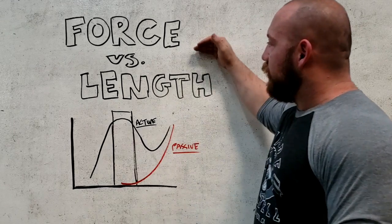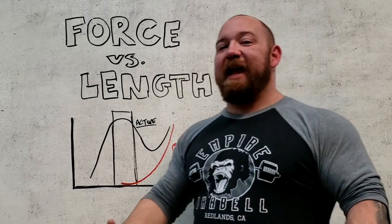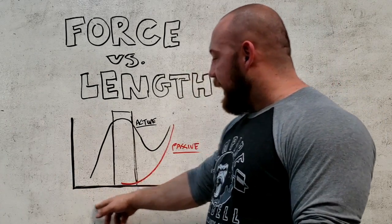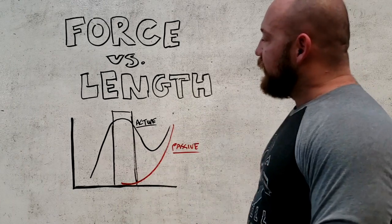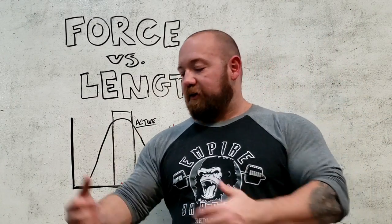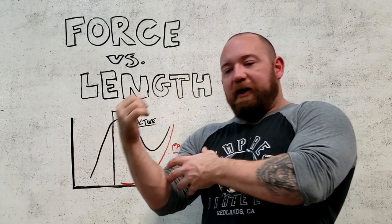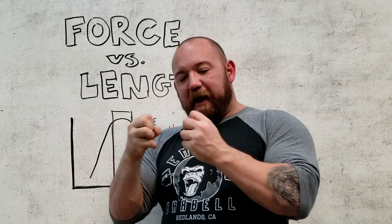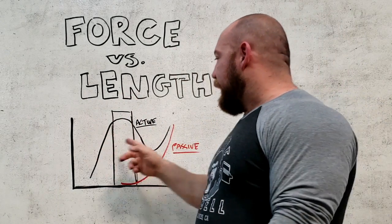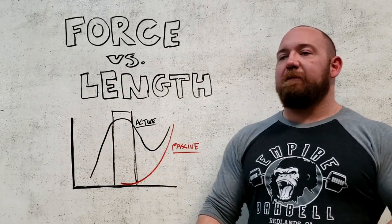The force-length curve covers how much force a muscle puts out based on its length. What we find is that at one extreme the muscle is very short and fully contracted, and at the other it's very stretched out. If a muscle is too contracted — think of a bicep that's fully contracted — it starts to run into itself, creating more mechanical tension just by that space getting very crowded, so you're not very strong in that position. Likewise, a very stretched-out muscle is also not very strong.